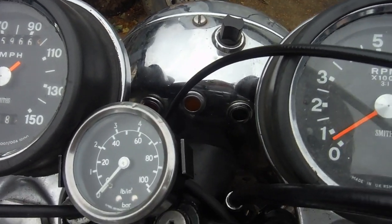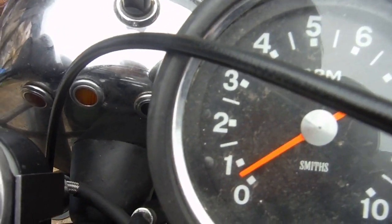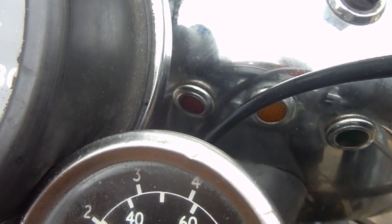On a slow tick over, with a hot engine, the oil pressure light is off. Now I'm going to grab the throttle quickly and hopefully snuff the engine out.